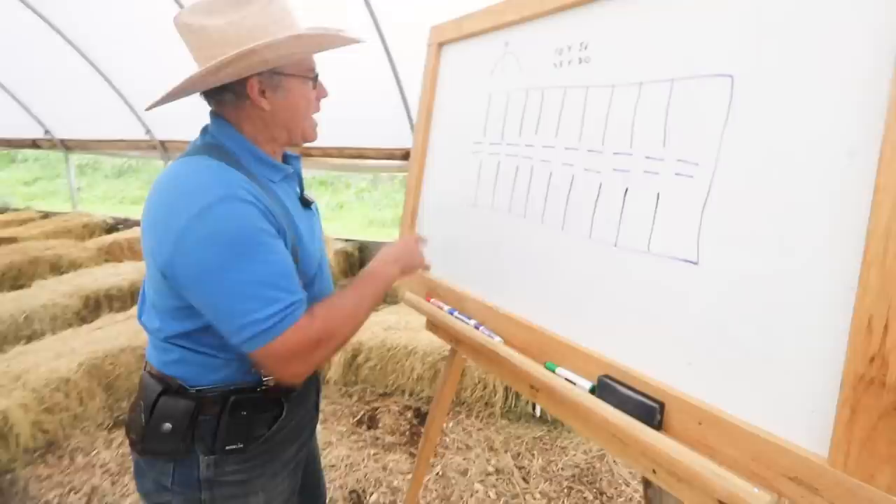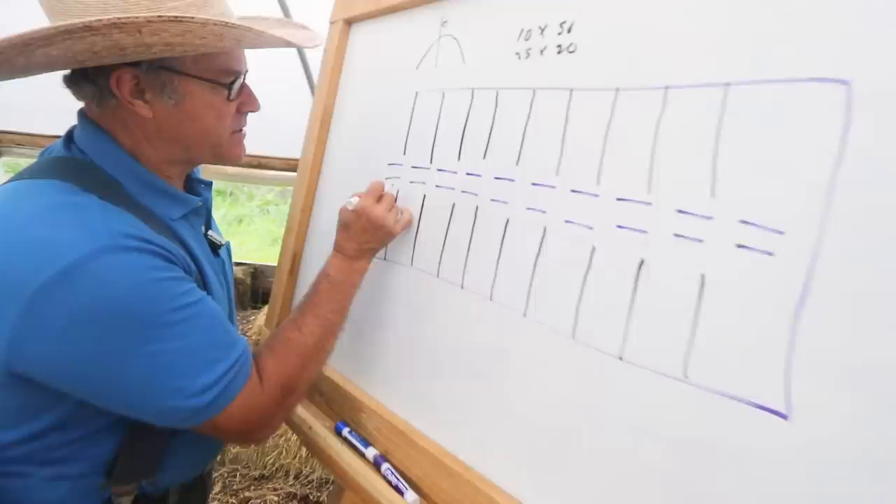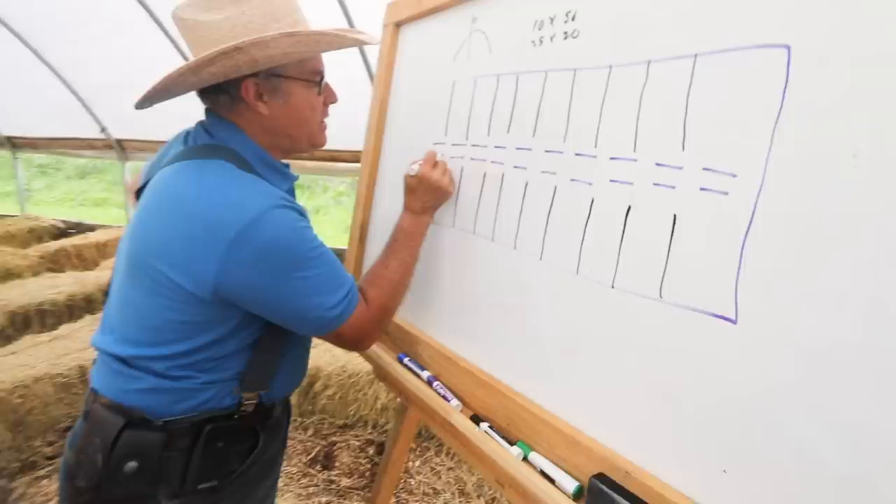You'll notice that I haven't connected these — each one of these gaps here: all of these are electric fence, and all of the corners have a wooden post. These are electric fence gates.